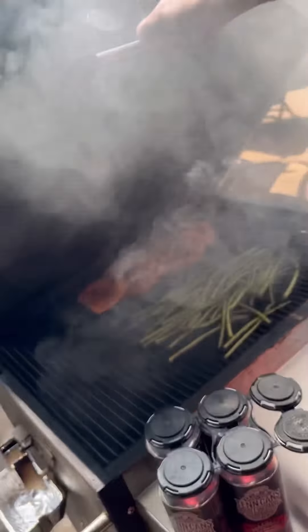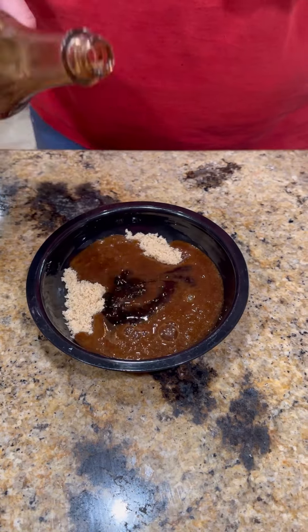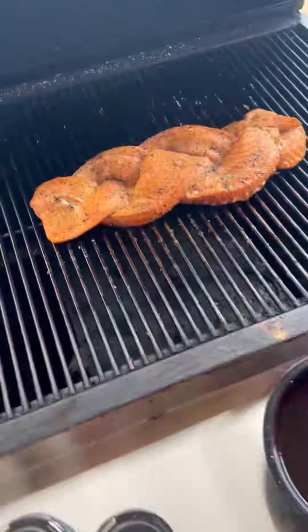While that's out there smoking away, we're going to move inside and make a little glaze. We've got brown sugar, Lane's pow pow sauce, and a little bit of soy sauce. Get it mixed up good.